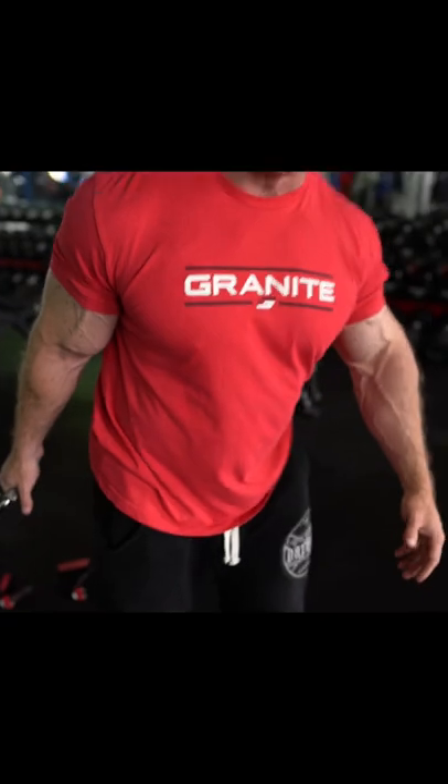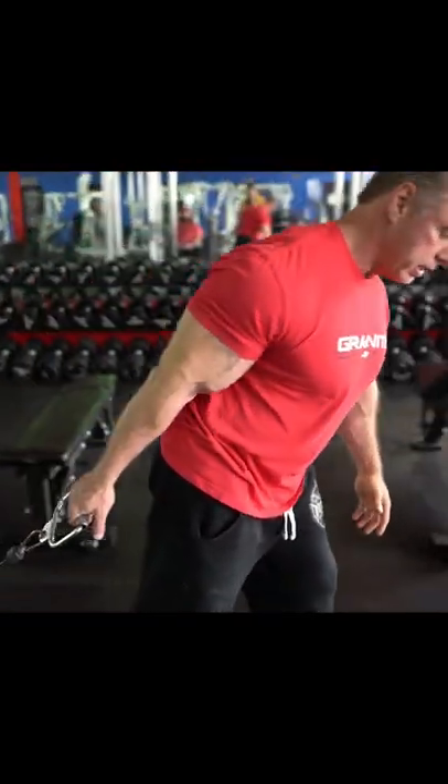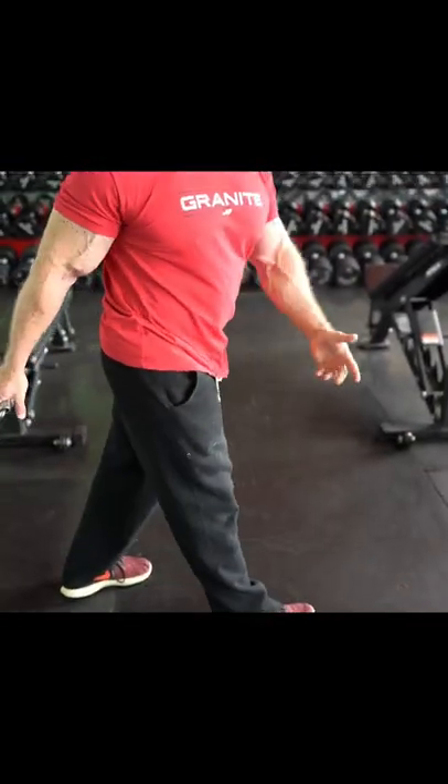Normally when we're trying to stretch our biceps we'll do something like an incline dumbbell curl where you let your arms hang down and you're laying back on an incline. You can kind of simulate that on this — I'm going to lean forward, letting my bicep stretch so it's in the stretch position. You can put either leg forward; I'm putting this leg forward — it doesn't matter.